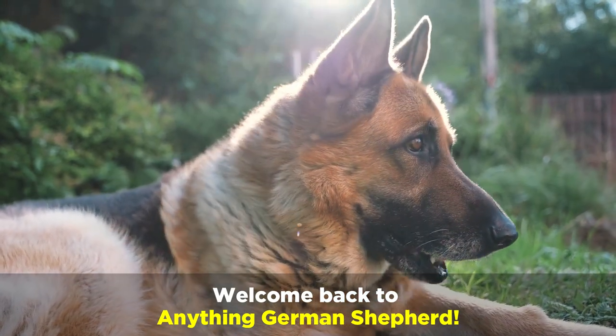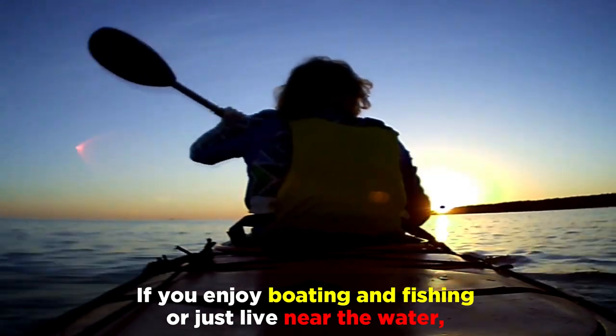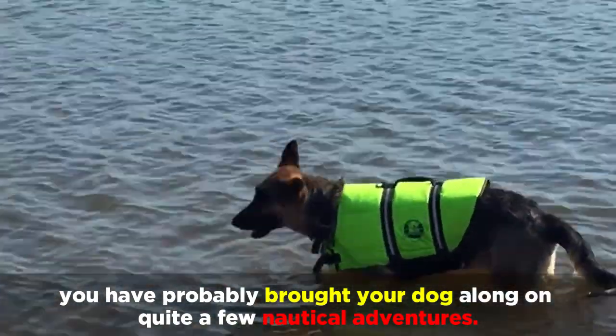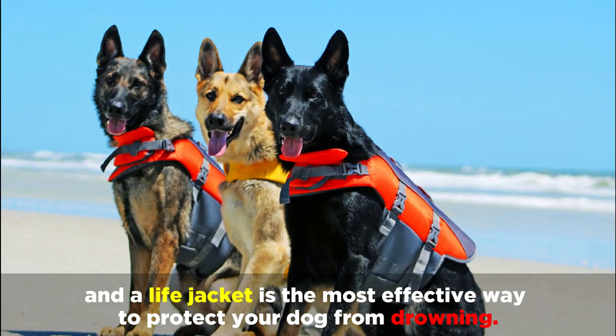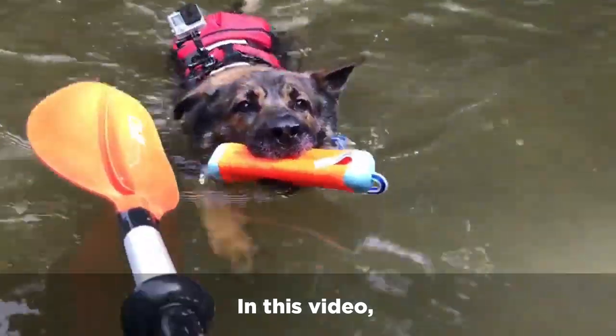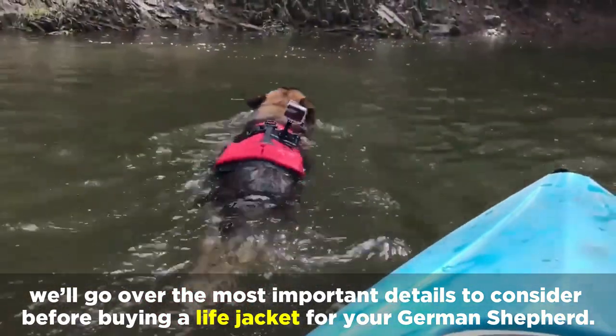Welcome back to Anything German Shepherd. If you enjoy boating and fishing, or just live near the water, you've probably brought your dog along on quite a few nautical adventures. But you owe it to your dog to make sure they're as safe as possible, and a life jacket is the most effective way to protect your dog from drowning. In this video, we'll go over the most important details to consider before buying a life jacket for your German Shepherd.